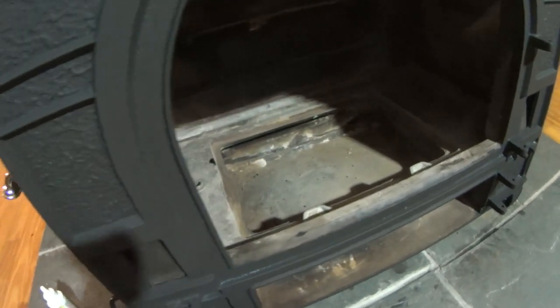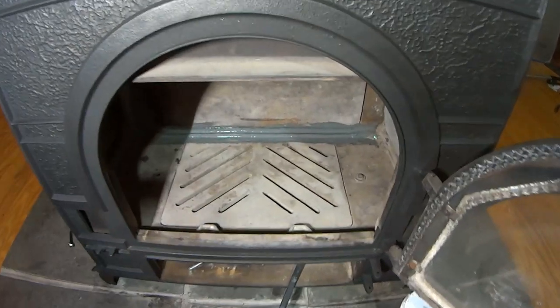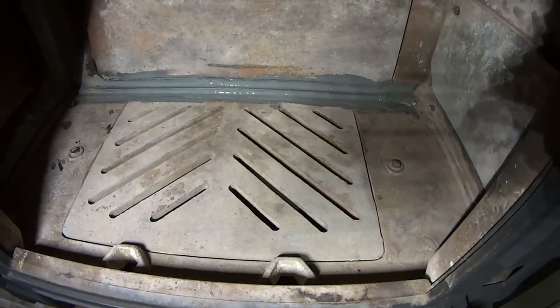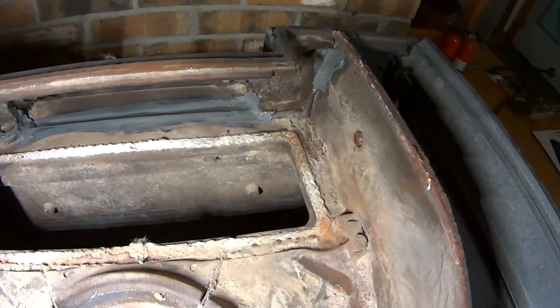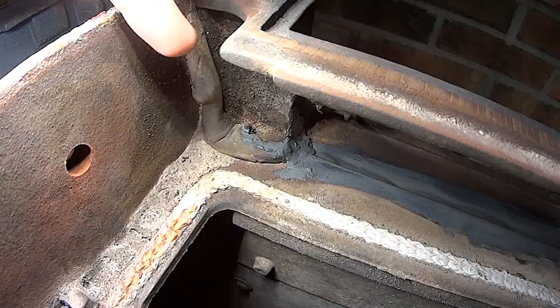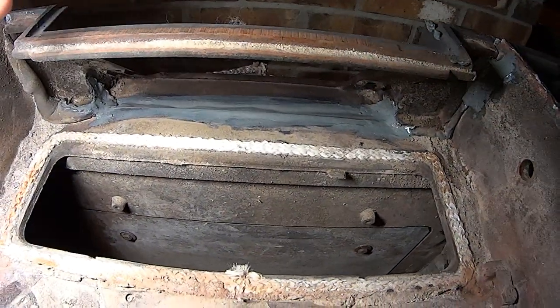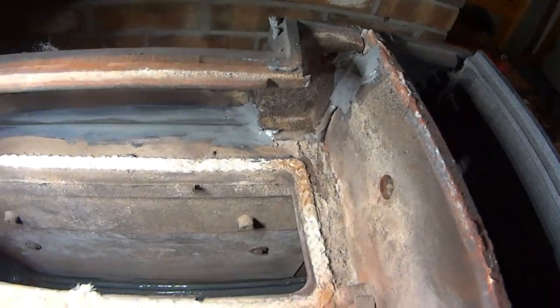I'm moving on to scraping out these things and putting the plates in. Second day, just kind of getting back into this. I wanted to show you there's some refractory repairs down bottom and then up in here. That's just to keep where there was factory stuff. If you look at the factory stuff it was all kind of squeezed out. I'm smoothing it over a little bit. It doesn't need to be completely redone, it just needs to be sealed up.